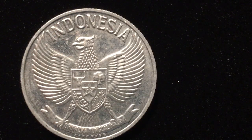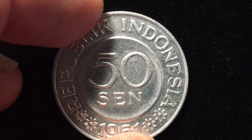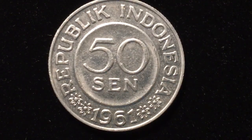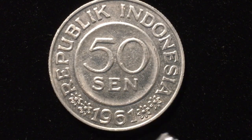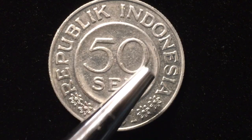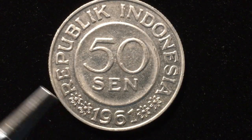It is a somewhat recessed coin with a reeded edge. On the reverse of the coin we see some blossoms at the bottom — two blossoms on each side with the date 1961 in the middle, and two blossoms on the other side. It reads 'Republik Indonesia 50 Sen,' and it has an inner raised loop and an outer rim.